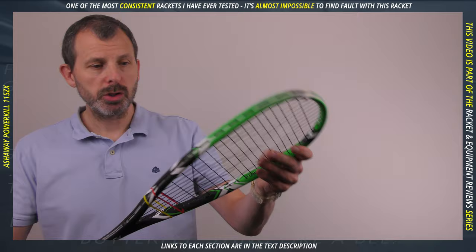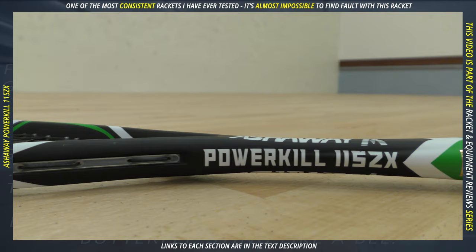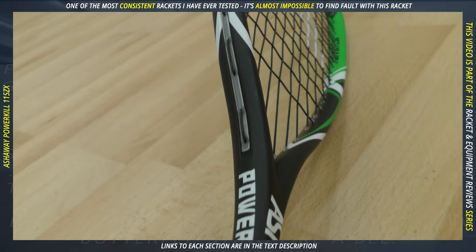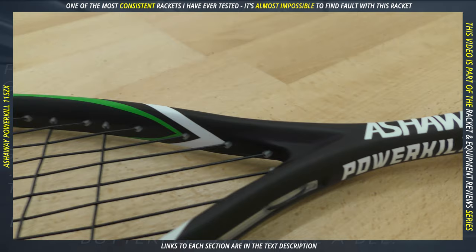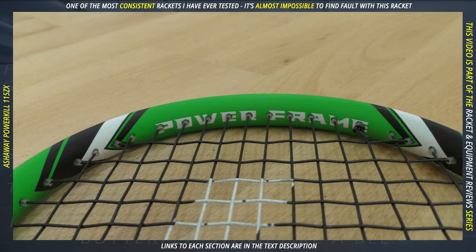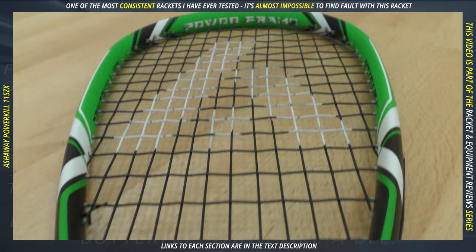Moving on to visuals. It comes in a green, black, and white color scheme — I think it's pretty cool and very distinctive. It does come in another colorway depending on your region. One thing worth noting is the attention to detail on the frame shape: it's not just one smooth area. There's a little ridge which likely helps maintain rigidity, and the frame ends in the open throat area with a little raised recess. The frame itself is concave, whereas we've seen lots of convex designs recently. It doesn't feel or look too bulky — it feels quite slim, even if it measures a little wider.